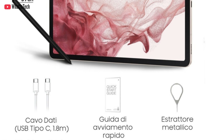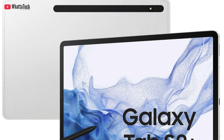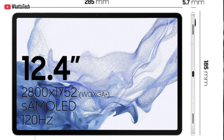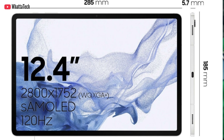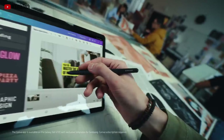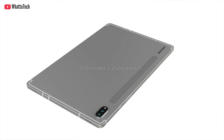As for the Tab S8 Plus, it will be even thinner — 5.7 millimeters. I mean, that's really thin. It will also feature the same 8.95mm bezels and will weigh around 572 grams. As for the screen size, it will offer a bigger screen: a 12.4-inch Super AMOLED display with 2800 by 1752 resolution and a 120Hz refresh rate.